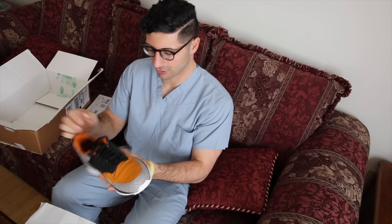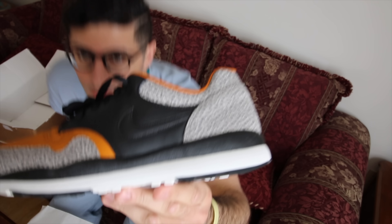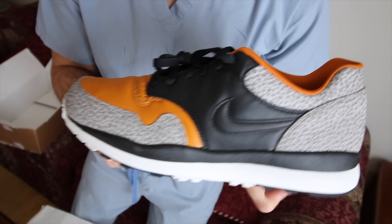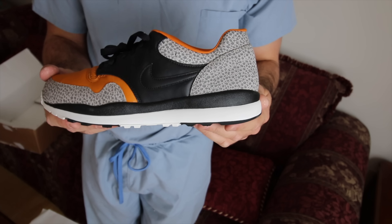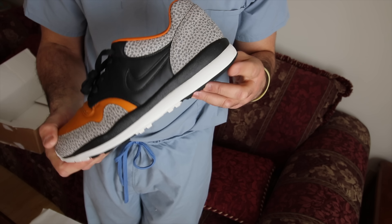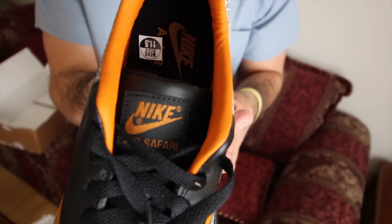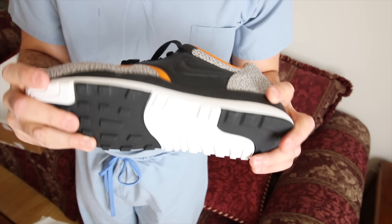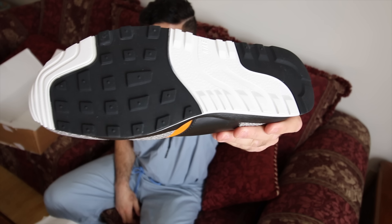Traditional Nike box — here we have, I believe, the first time they've retroed since the OG: the Nike Air Safari. This was another Tinker Hatfield masterpiece originally released in 1987. It came in a pack with the Air Max 1 in that OG red colorway, along with the first Nike Air Trainer — Bo Jackson and McEnroe's key sneaker at that time. A lot of people are going nuts over the Atmos animal pack, but to me this was where it was at.